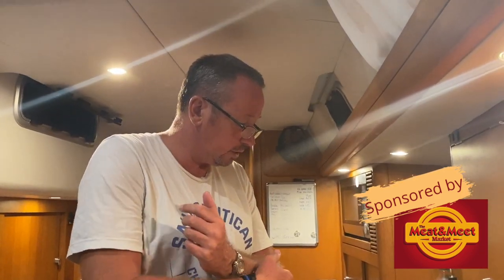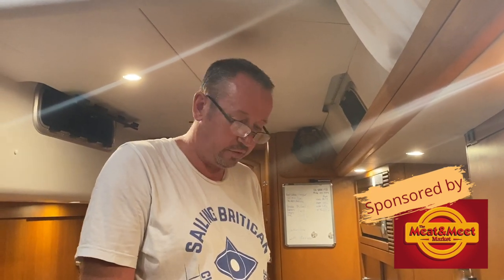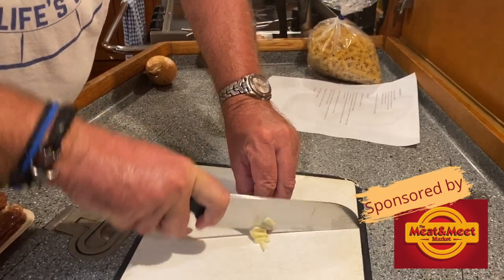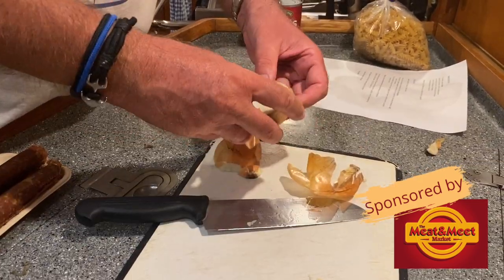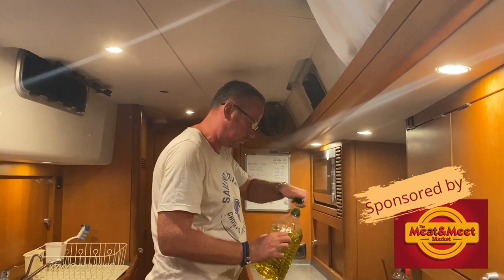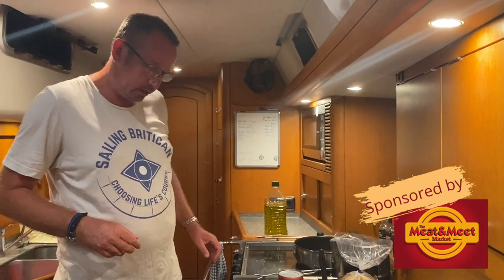Put the onions and garlic in a pan for two minutes on medium to high heat. Don't fry them — cut them in small pieces, into half moons. I'm going to put some olive oil in, about one tablespoon, and put it on medium to high heat.